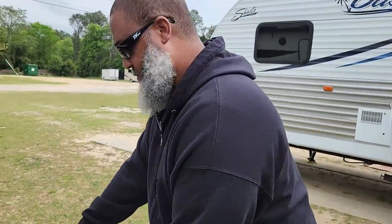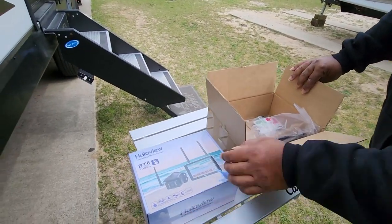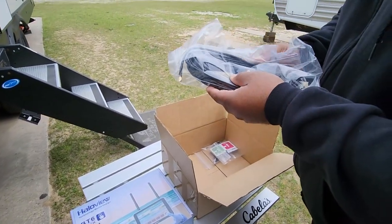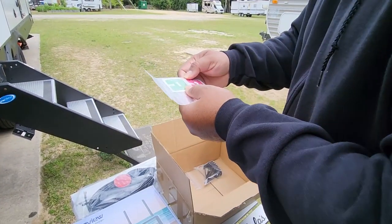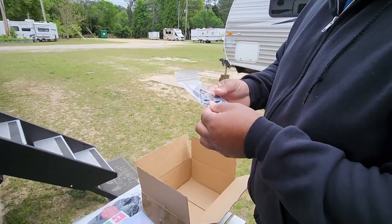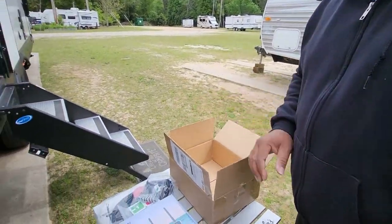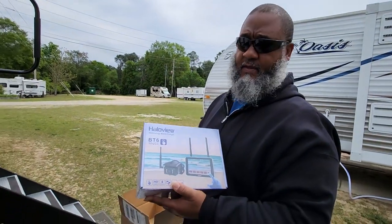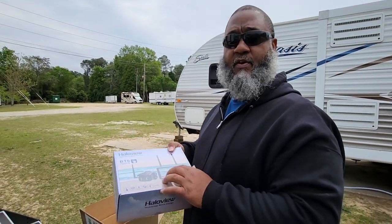Hey, what's going on YouTube fam, this is your boy Steve aka Fry it Up, and today we'll be going over this camera installation. It's a Halo View camera from Halo View. Just stick around, I'm going to go ahead and install this for you guys and give it a little road test and let you see how it works.